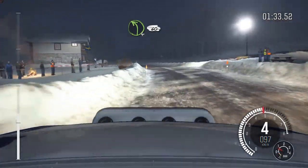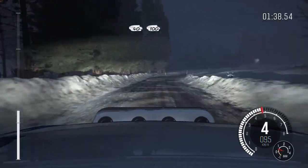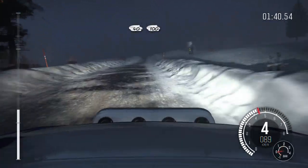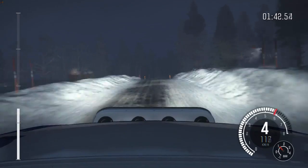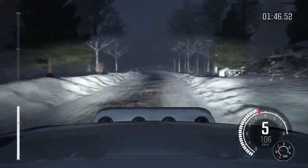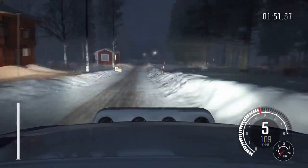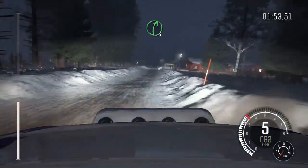Right 3. It's an open hairpin left. And right 3 over crest. 40. Left 5 over the crest. 40. Right 3 half long over crest. And left 6. And right 6 line for 100.